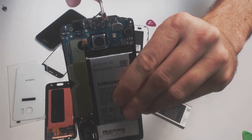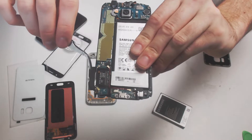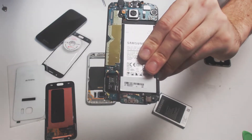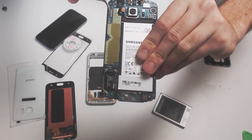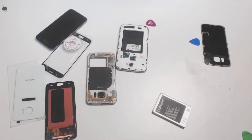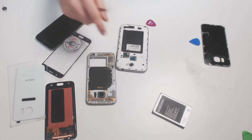I'll give you a closer look. This port right here is a digitizer ribbon cable port. At this stage, older models like this Note 2 will be able to be disconnected without the use of a heat gun. But for newer models, you'll repeat the heat gun and leveraging process for the front to separate the digitizer from the frame.